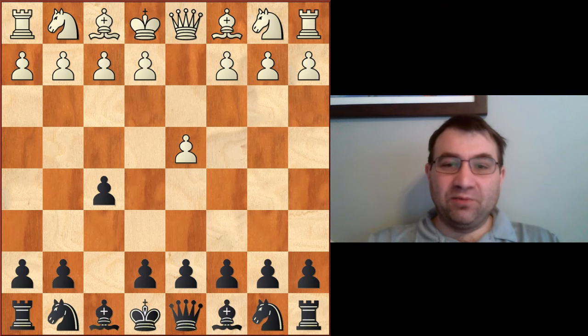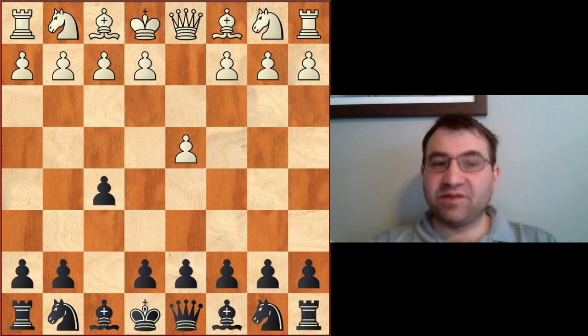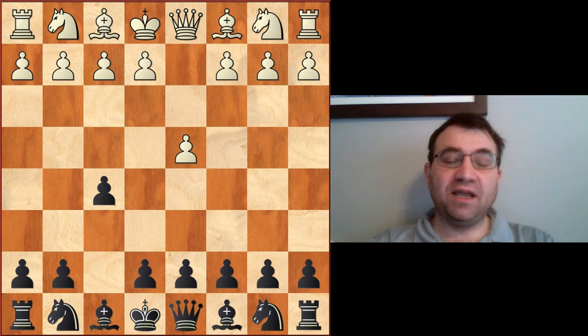I think Paul Morphy and the way he approached positional chess in general kind of gave us the beginnings of a lot of positions that we see today in the Queen's Indian and in the Nimzo Indian, and when you see these Dutch games, you're going to see why.